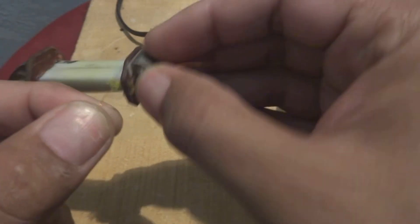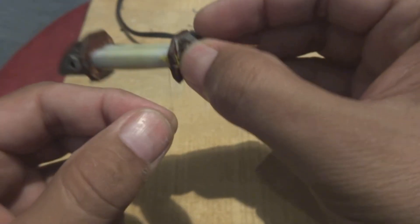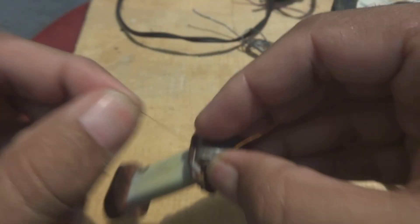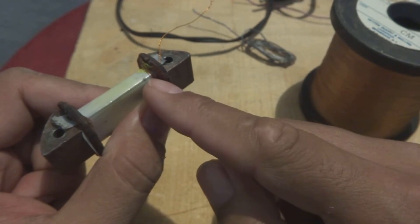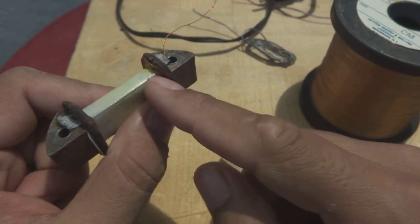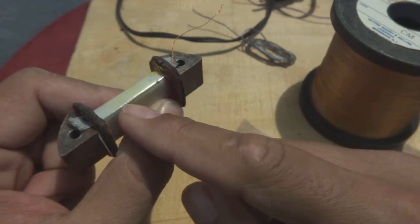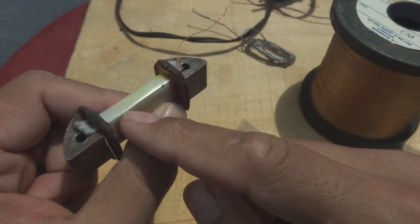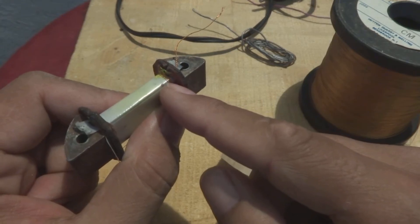So the counting goes like this — one, two, three, four, five. Okay, five turns completed. The way to wind is like this: it should not be a perfect layer, but it should be something like a layer. I mean to say, if one turn is going on top of the other turn, it is okay — it is accepted. But it should not be the case that you are winding one wire over here on one turn and then going back and winding over here. That is not a desired thing.